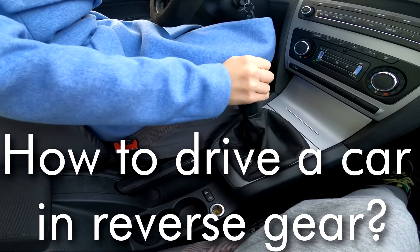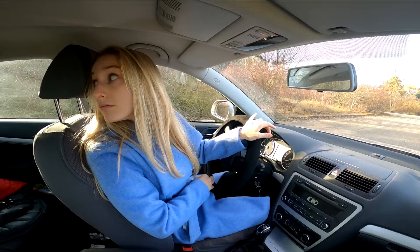How to drive a car in reverse gear? There are basically two methods how to do it. Method number one: backing up in a straight line.